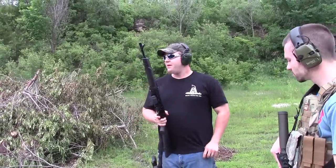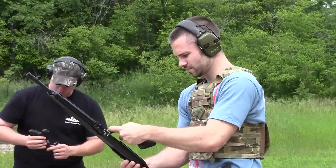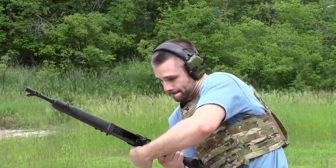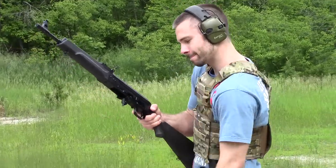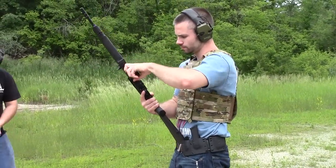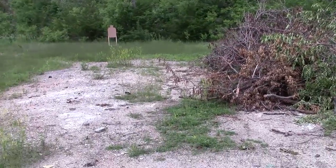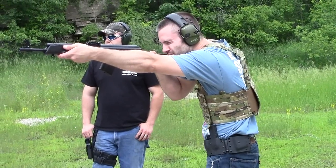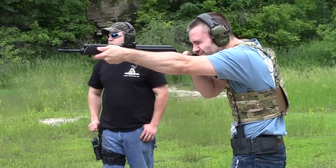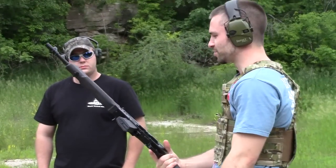There's definitely some recoil there. There's some brass flying pretty good — it chucks it way up there. There's a lot of push to it.